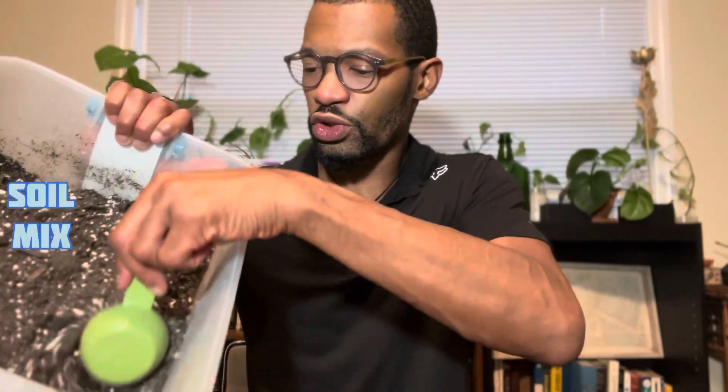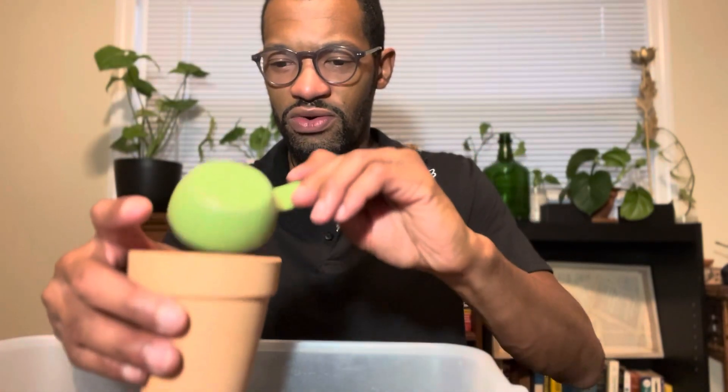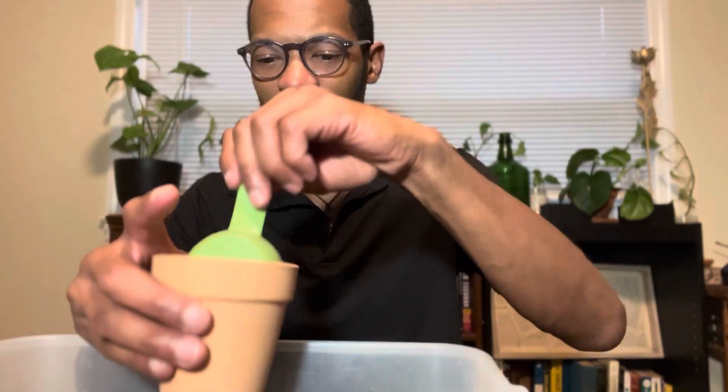We are going to get this small repotting going. I have perlite and an organic soil mix that we're going to be using. It's going to be pretty quick, simple, and easy. I'll put this right here so I don't make too much of a mess. We have the drainage hole — just going to scoop the soil in there and pat it down. Small pot, so I'll just use my hand.